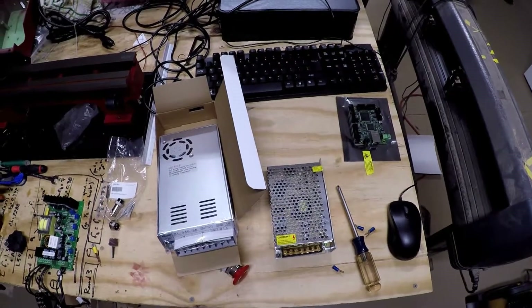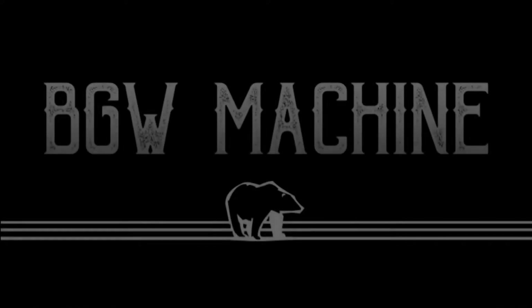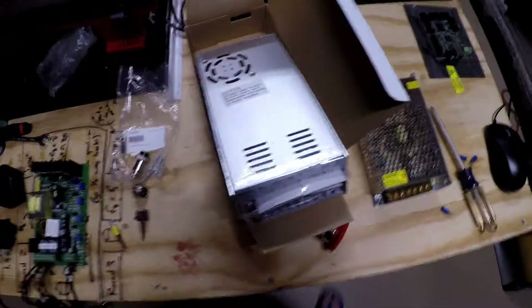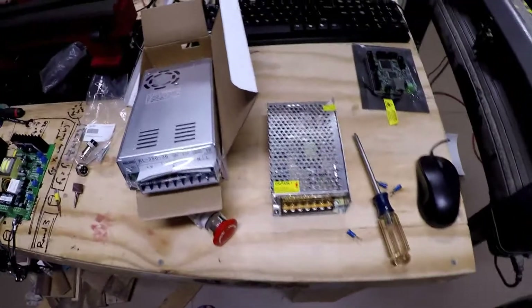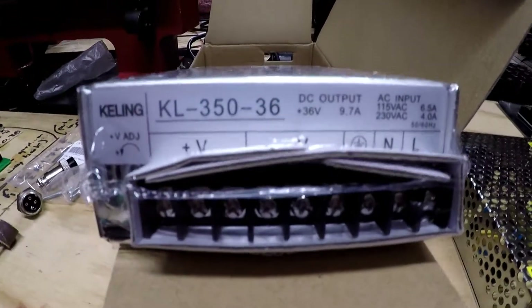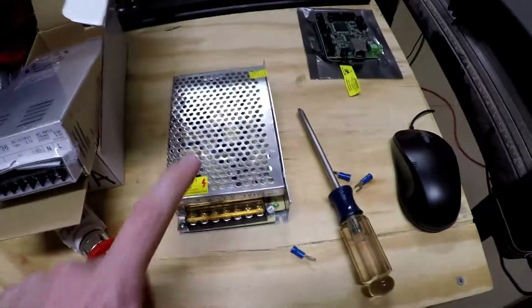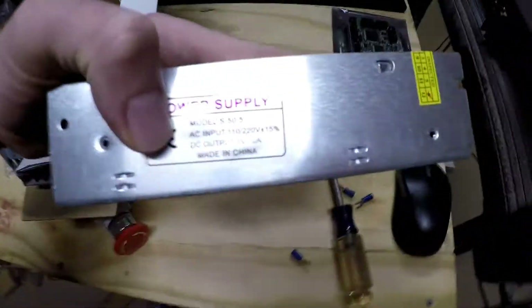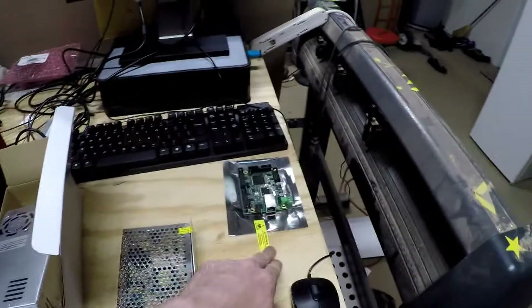So how about we do some wiring? As you guys can see, we got the Cal-Lang 36 volt power supply and we got another 5 volt power supply — I think this is a 10 amp rated power supply — and we got the smooth stepper board.